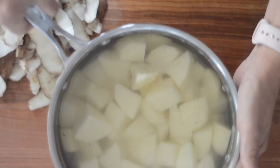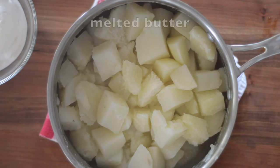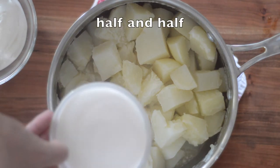Start by just peeling and cooking russet potatoes until they're fork tender. Return them to the warm pot and add in melted butter, some half and half, or you could use whole milk here too if you'd like.